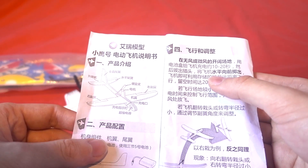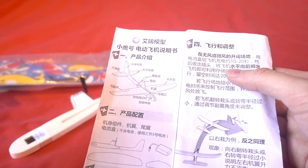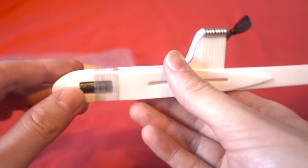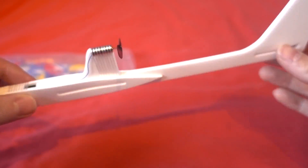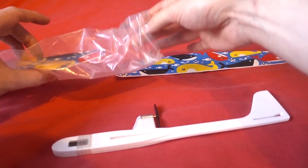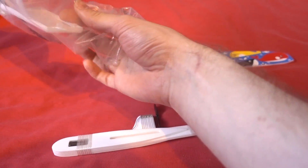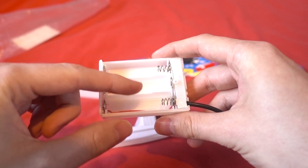It says that you have to charge it for 10 to 20 seconds — the longer you charge it, the longer it will fly for. On the top there is a little DC connector which will charge it up. And then we've got this little motor here. This is the fuselage and it's made of foam, and we've got the wings and also the tail. And then this is the battery unit — it's going to be three AA batteries in there.